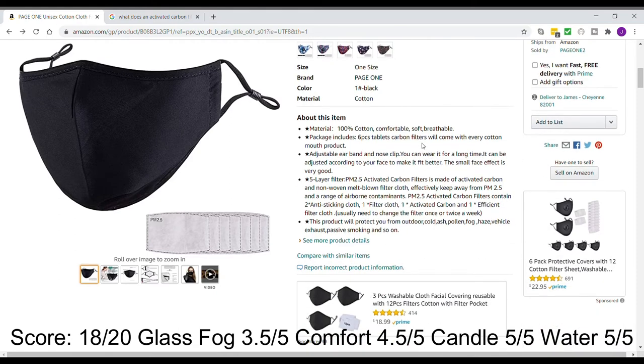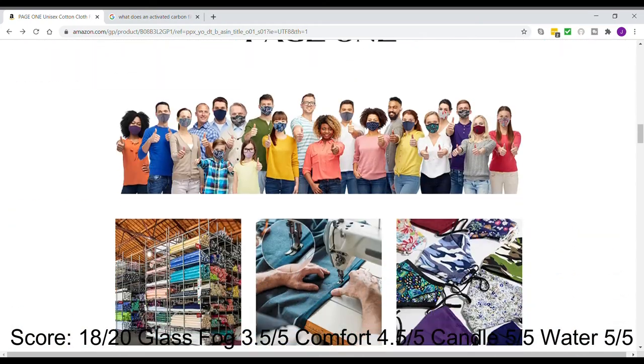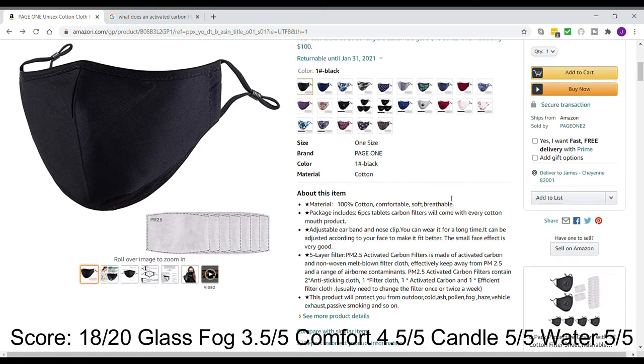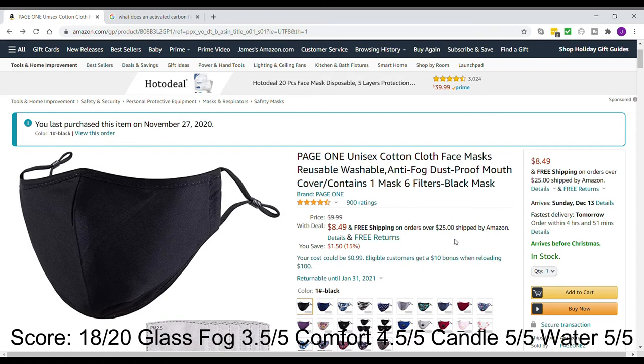If you wear glasses, you don't want to buy this mask — it's definitely not good for glasses; my wife's glasses did get fogged up pretty bad. It does come with six carbon filters, and it says if you're in a busy environment you have to change them about once a week. If you don't wear it all day every day, maybe every two to three weeks. I'll provide the Amazon link in the description below the video. It's $8.49 with free shipping, and that includes one mask and six carbon filters.